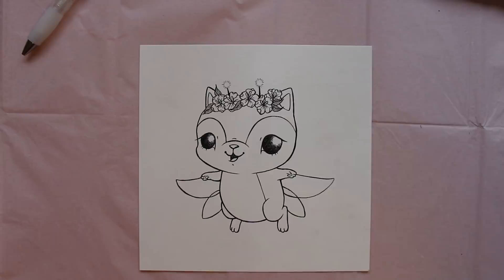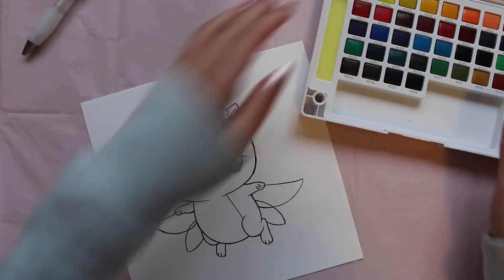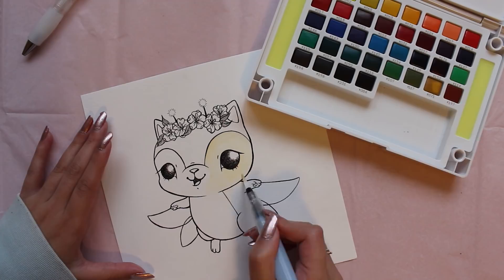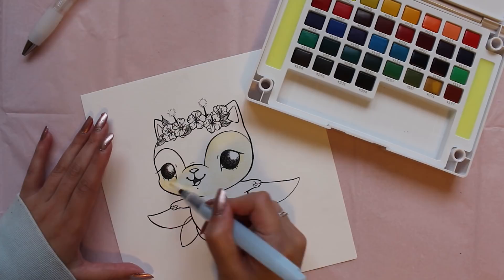Now that I'm completely done inking, I can start on the watercolor portion. Watercolors are really nice because they're really forgiving in nature, so if you make a mistake — which I often do a lot myself — it's okay because you can easily wash your mistake away by adding a little bit of water or taking a tissue and trying to lift the pigment off.